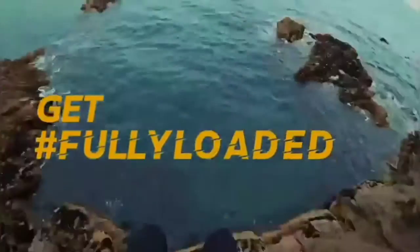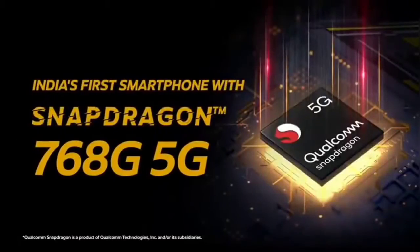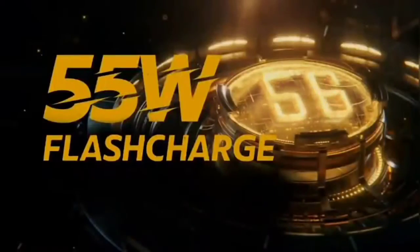Hi friends, John's Enterprise in the channel. I'm going to talk to you. I'm going to show you the phone and I'm going to show you the details. The phone name is iQOO Z3.